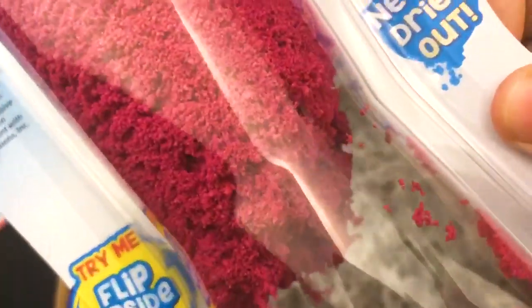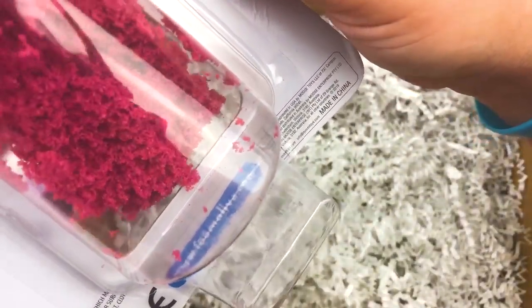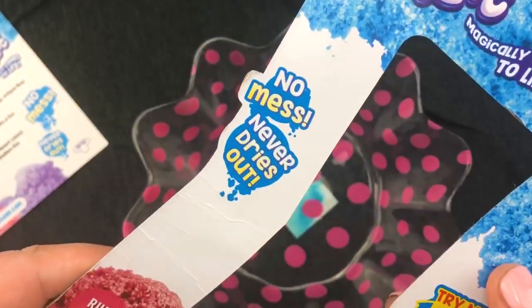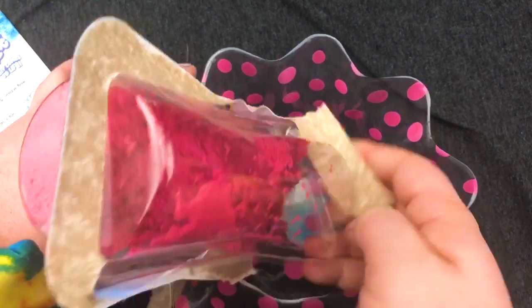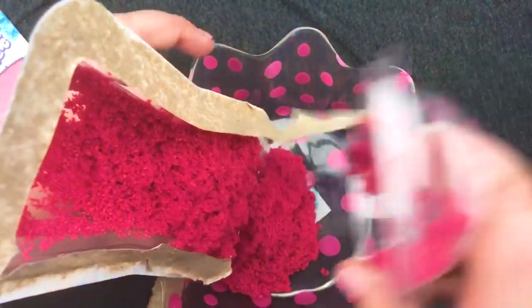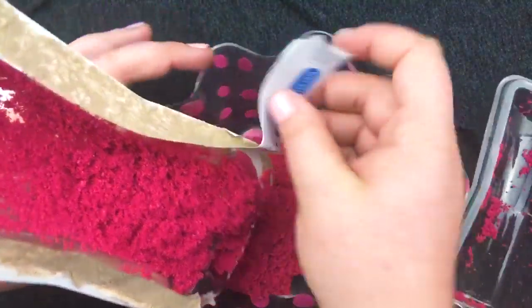Do it again. Oh, you can hear it. Shake it harder. Wait, is it going to fall down? Weird. Okay, I have to touch it now. No mess and never dries out — I am excited to test out this no mess theory. I'm going to just grab a bowl here. Oh, there we go. That's so weird. It's just crawling out of here.